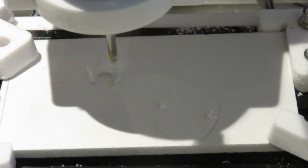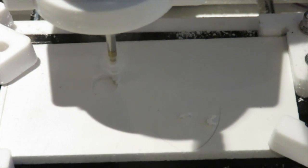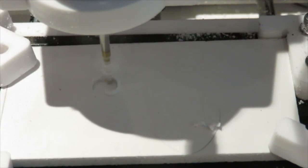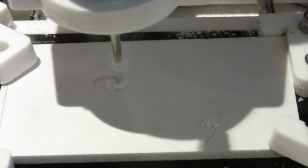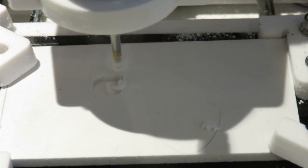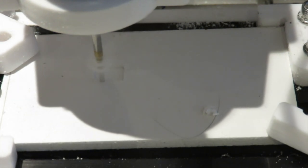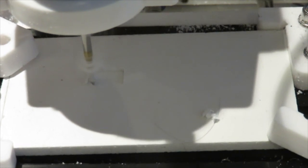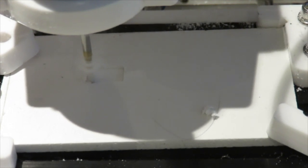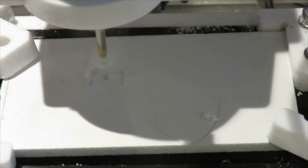The autofocus is struggling with the very white background, but as you can see it's now cutting out the square pocket, which should be on the left-hand side — and it is. Now we do the second pass.